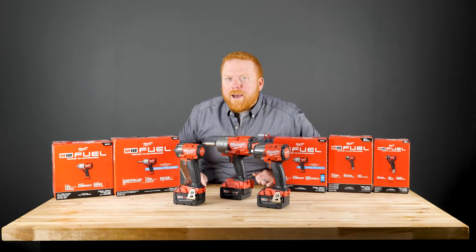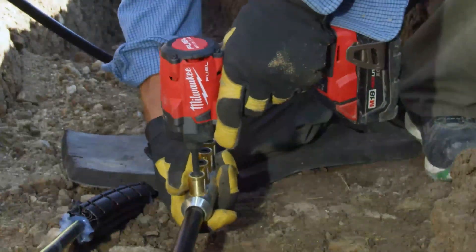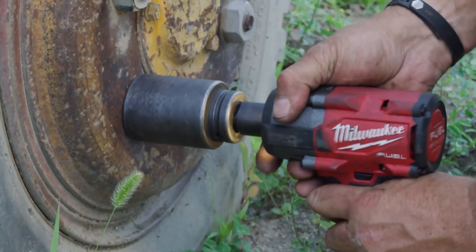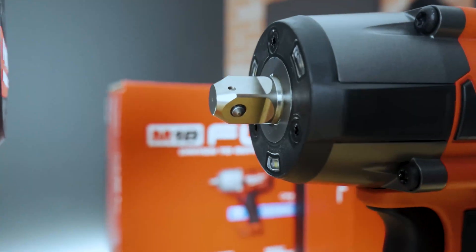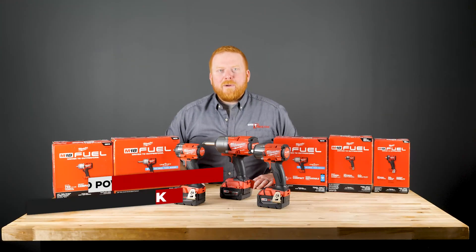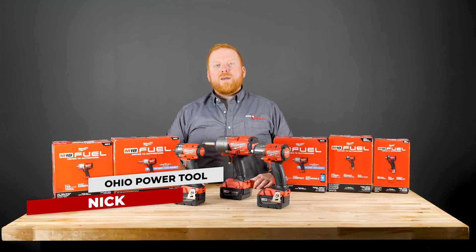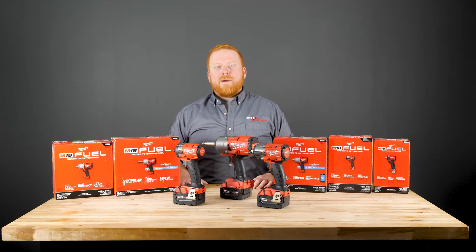Today we are testing out some Milwaukee impact wrenches to see which stubby is right for you. I'm Nick with Ohio Power Tool and today we are going to test and compare Milwaukee M18 fuel impact wrenches.